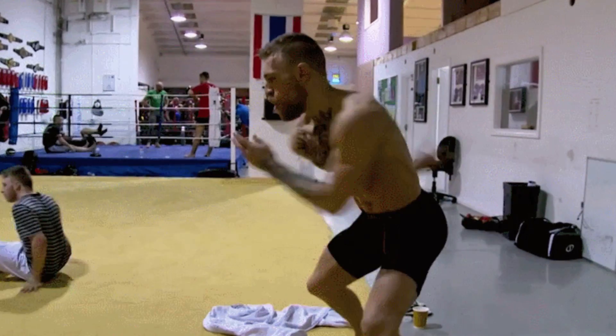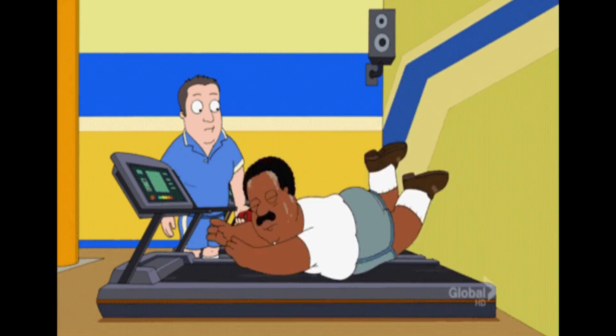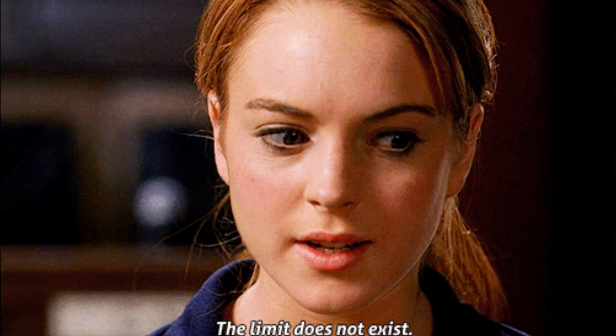Try and get as close to your heart rate max as possible. Sometimes you feel tired, but you're nowhere near your max heart rate. Just make sure that you're cleared by a doctor if you don't exercise regularly.